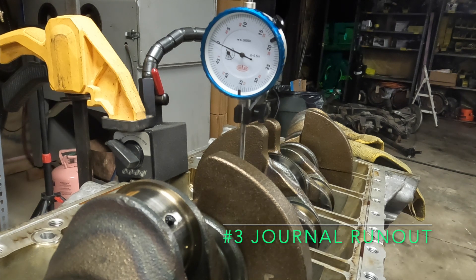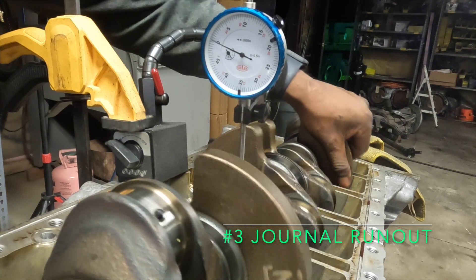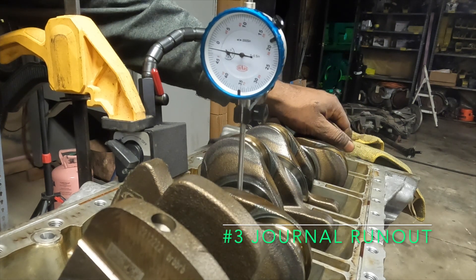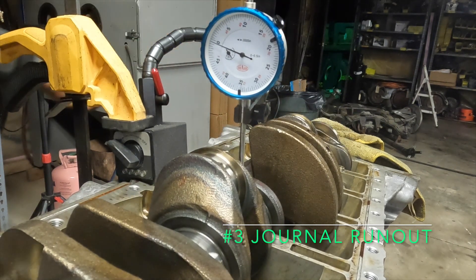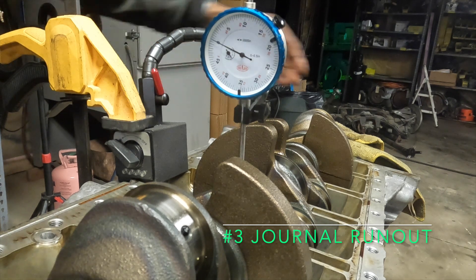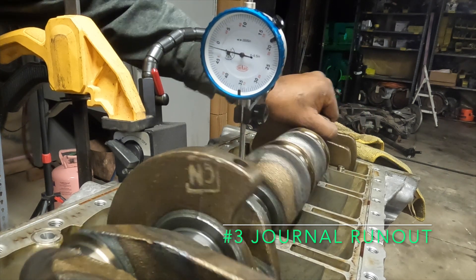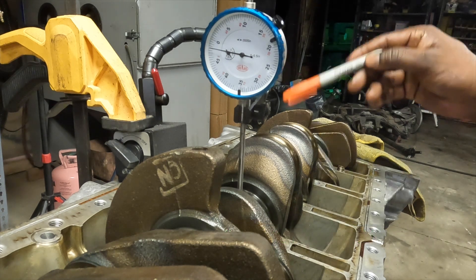We are set up on journal number three and we have our zero position. Max is about two thousandths, again at the same location.